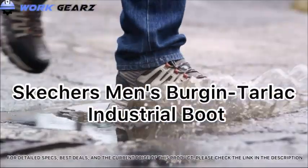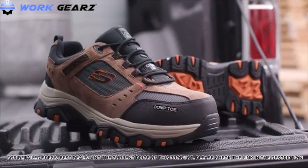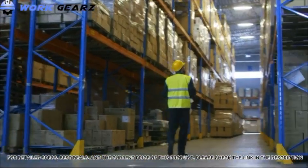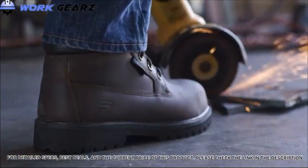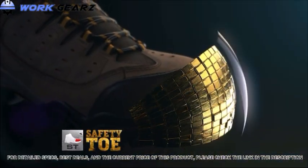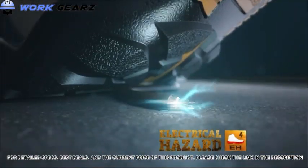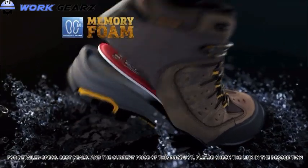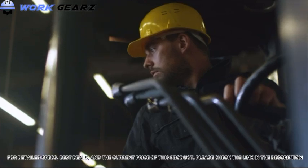Your work footwear from Skechers always delivers — with more durability, more safety features, and more comfort. Skechers packs in the essentials like safety toe protection, electrical hazard protection, waterproof oil and slip-resistant rubber outsoles, and Skechers air-cooled memory foam for all-day comfort. Heavy-duty work boots built to withstand whatever you put them through. Keep dry, comfortable, and protected.